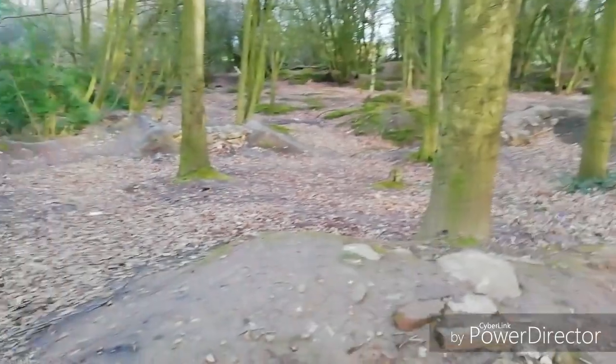Now I'm going to show you the jump I pointed at — the zoom didn't go very well so I'll show you up close. For this jump, you come around this berm. Usually I just cut the berm and go straight, but you're supposed to come around this berm, up here, and there's a jump about the same size as the one I just showed you.